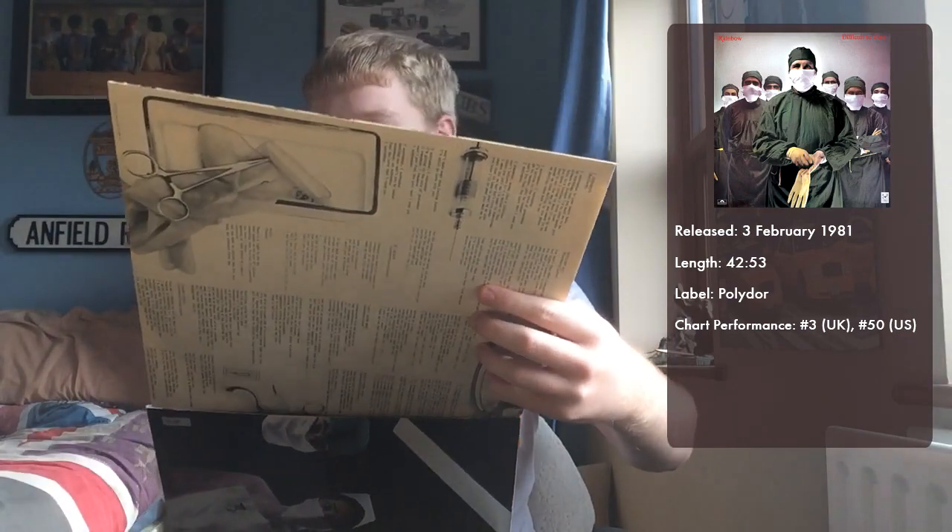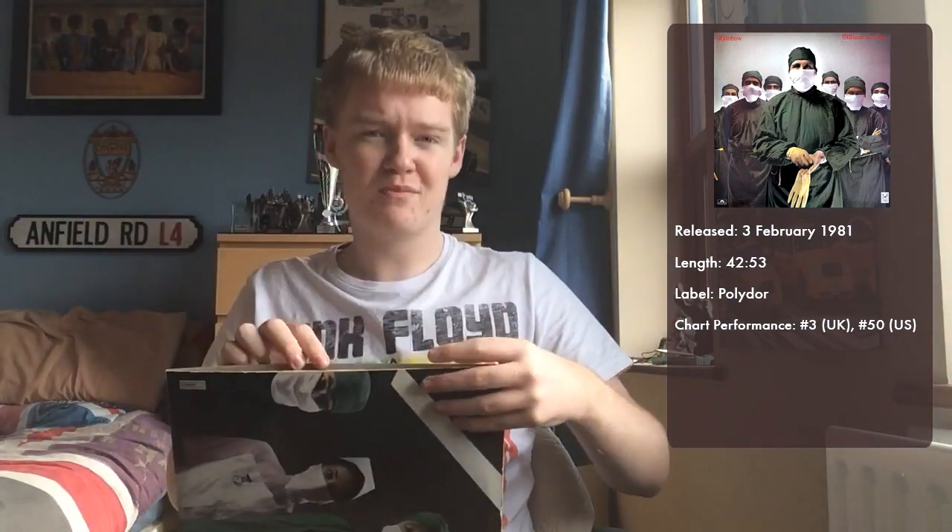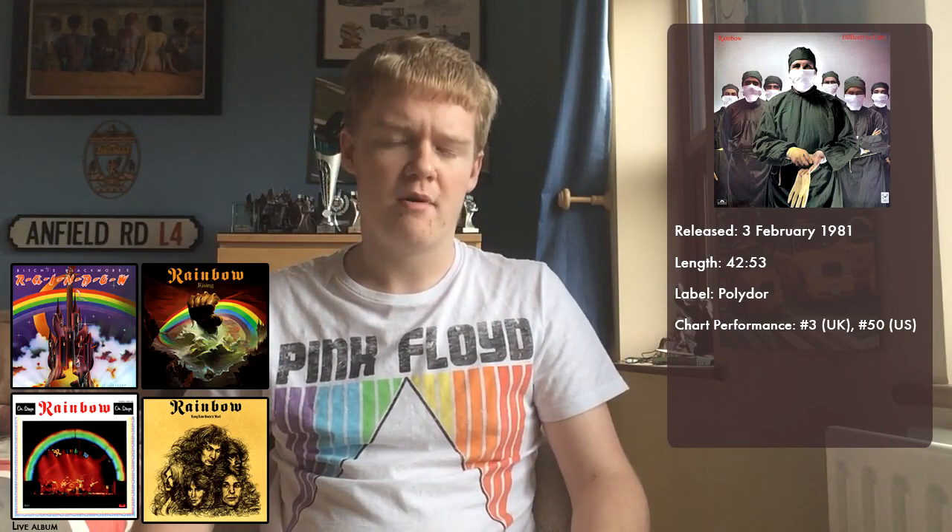The album was brought out on the 3rd of February 1981, released on the Polydor label — like every album that Rainbow released around the world since Rising. They released Richie Blackmore's Rainbow on, I forget what label it is now, in the UK. I think it was Oyster in the UK, and possibly Rising might have been released on Oyster in the UK as well. But certainly by this point, Difficult to Cure, Down to Earth, Long Live Rock and Roll, and the live album On Stage were all brought out on the Polydor label.